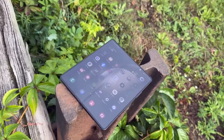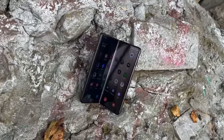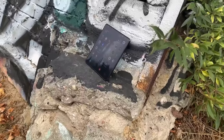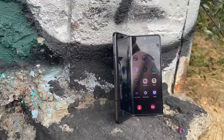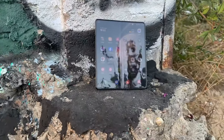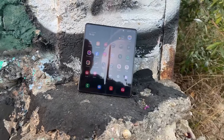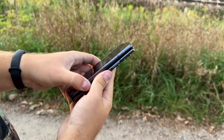The Galaxy Z Fold 5 brings you the most advanced smartphone tech Samsung has to offer, as it should for nearly $2,000. You get the most powerful chipset, excellent cameras, and the phone can fold flat thanks to the revamped hinge. You won't find rivals that bring this degree of multi-tasking options plus stylus support.